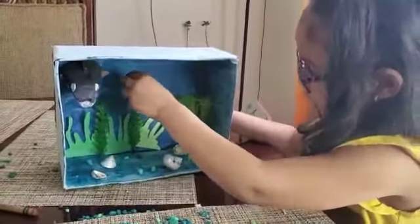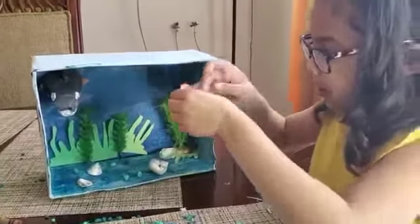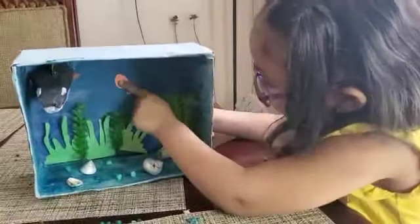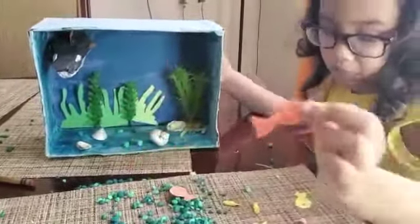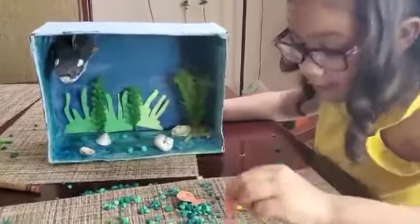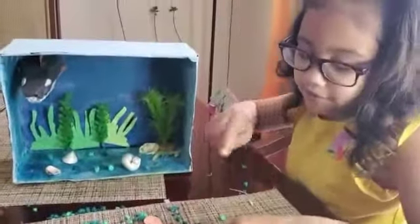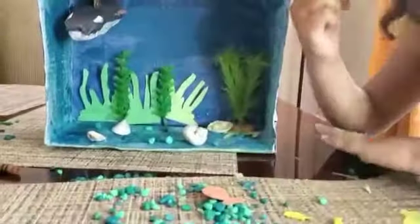We're gonna put this here. I'm gonna put this one like that because I found one that has two sides, so I want to put it so everybody can see it — this side facing this side. Okay, now let's go on.